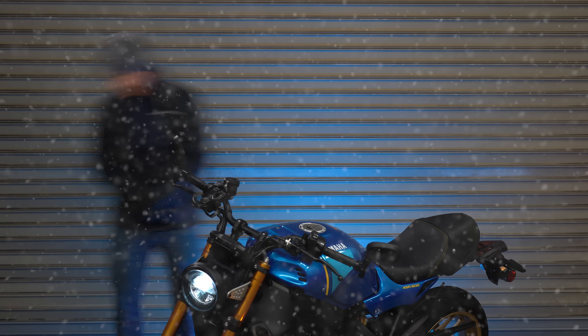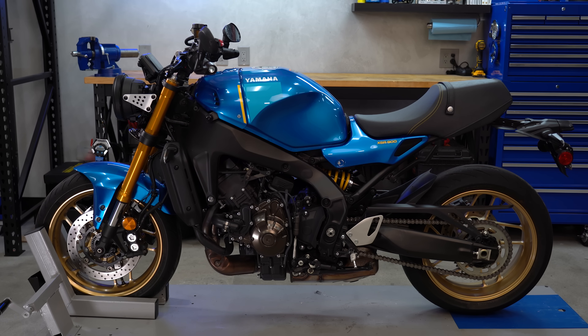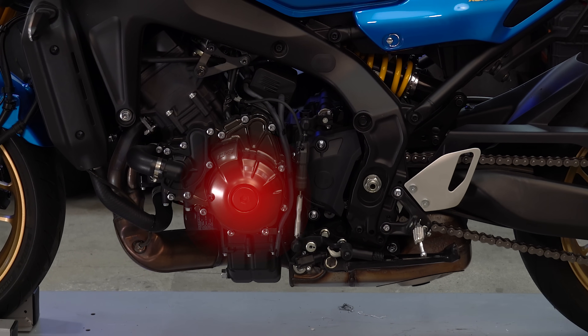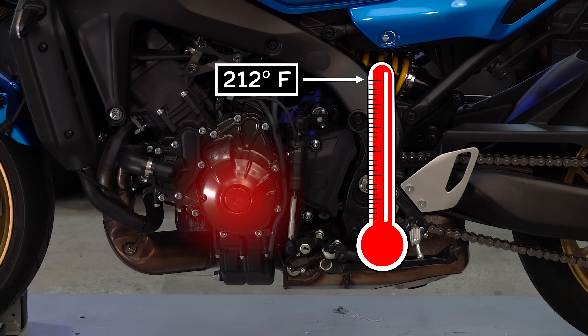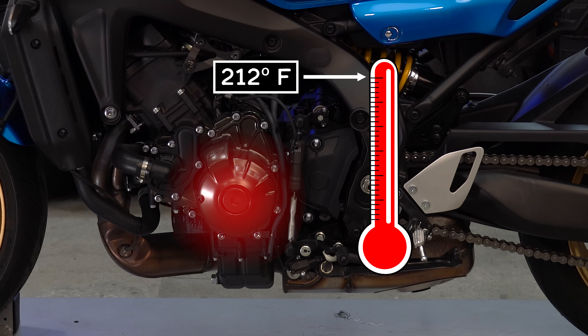If running the bike is genuinely your only option, first you've got to do it somewhere with good ventilation. Second, it's critical that you let the engine run long enough that it gets up to normal operating temperature — and I'm not talking about the coolant temp displayed on the dash. That's going to show hot long before the bottom end of the engine is even warm. You've got to let it run long enough that the engine cover is too hot to touch. You need the oil temperature to get up over 212 degrees so that it boils off any moisture, and that can take a long time in a cold garage.